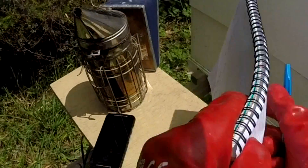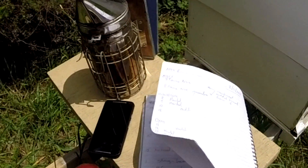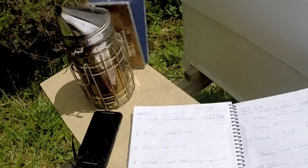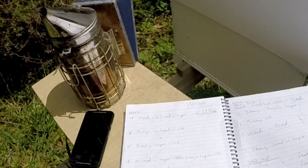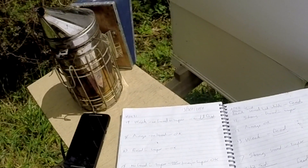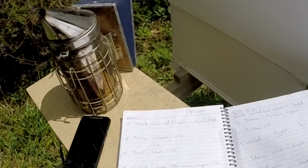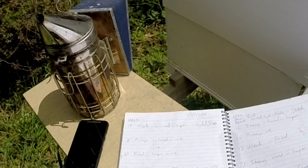It's a good idea to keep a notebook with all your notes. I can go back — here's my nuc entry: very weak, fed, and eventually I had to join them up. So I can go back and see the history of this hive. But anyway, it's going well now.